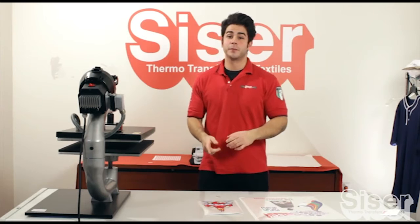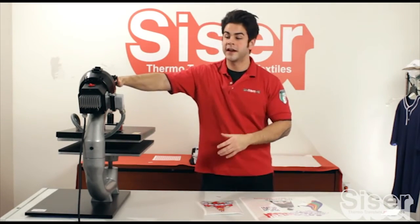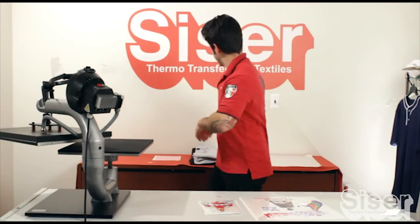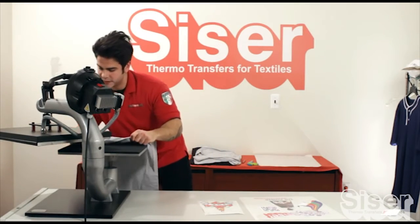Now we're on to the best part — the application portion. We're going to have our heat press set to 300 degrees Fahrenheit at a medium pressure. We're going to do a front and back for this t-shirt. We're going to preheat, taking out the wrinkles and moisture for two to three seconds.